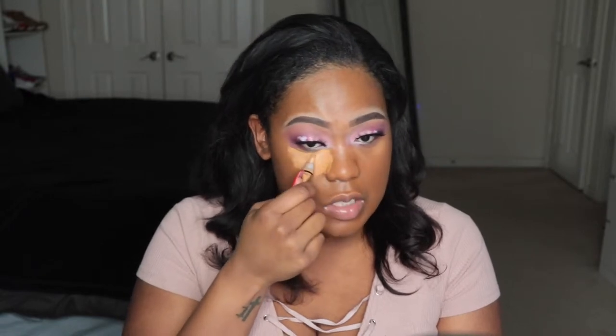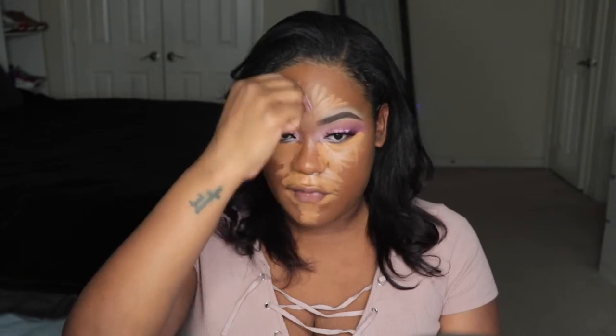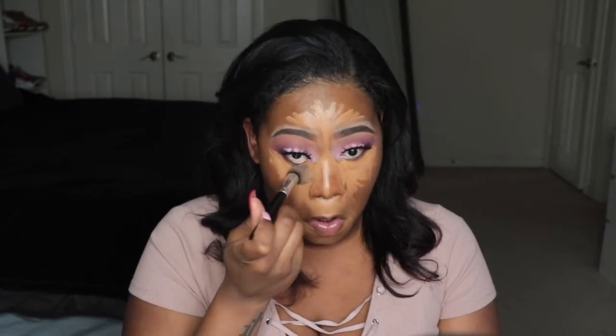So I'm going to highlight with concealer to sort of correct how dark this foundation is. I'll go a little bit wider than my normal highlight regions. Normally I would keep the triangles right in close, and my forehead fan wouldn't be this big either. But as you can see, using that much highlight evened out the color quite a bit.